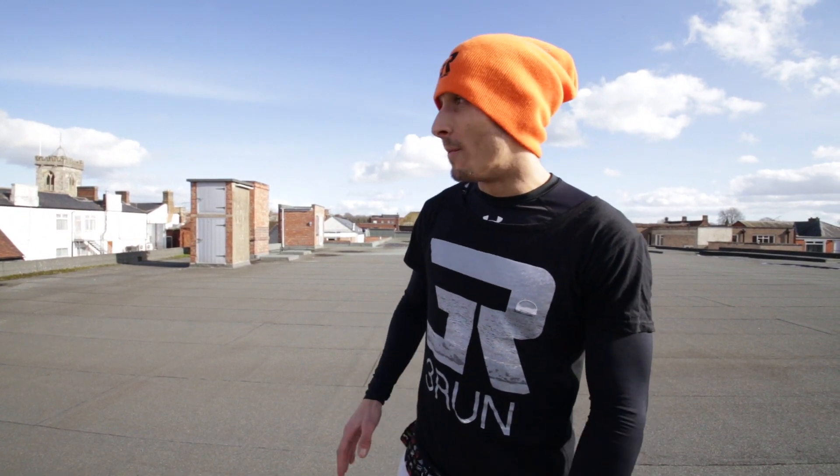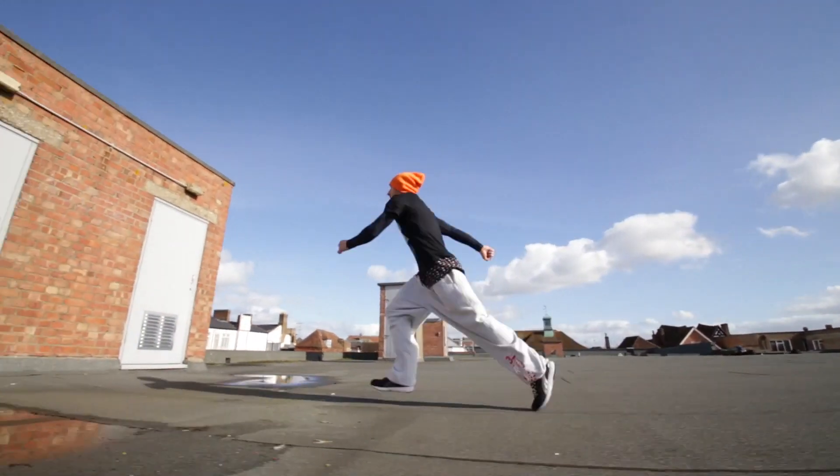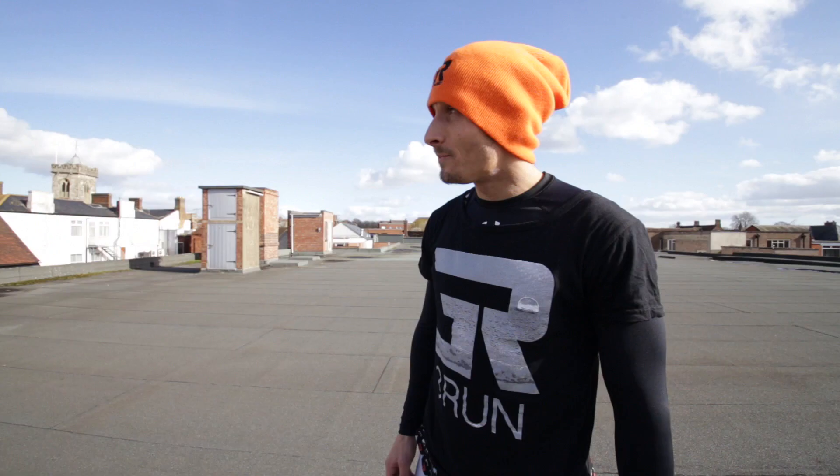Part two is the actual takeoff off the wall. We're gonna put either preferred foot — mine is my right foot — about waist height, not too low, not too high. We're gonna make sure we're driving our arms up as hard as we can using the block technique to get as high as we can on the wall, with arms straight ready to grab and reach the top.